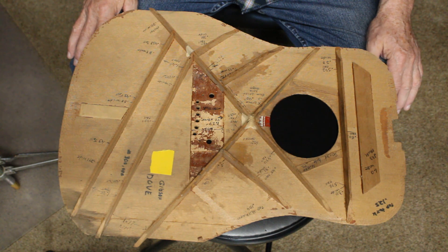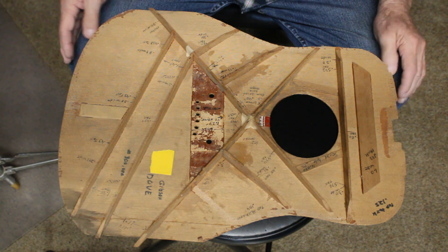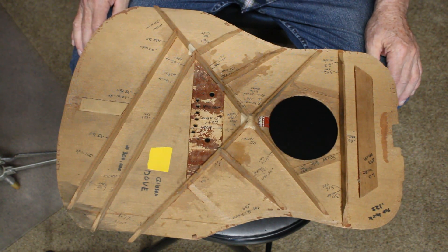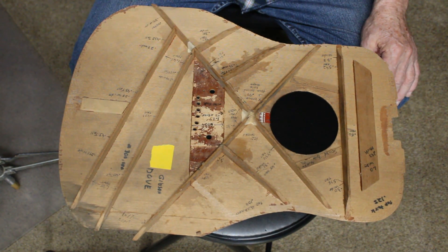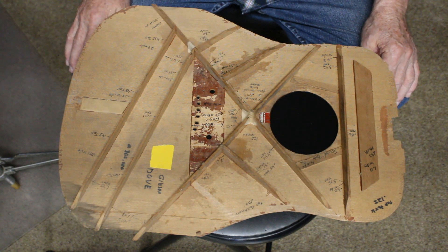But who's going to argue with the Gibson tone? Well, some people would — some people don't like the Gibson Dove tone — but I do. I think it's a good sounding guitar. That's what I wanted to talk about: that nothing to see here.